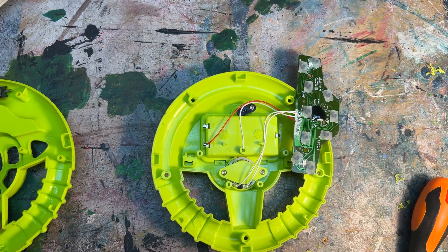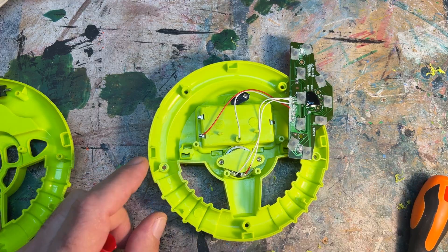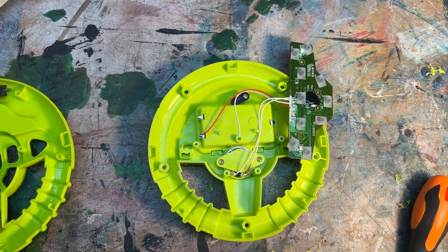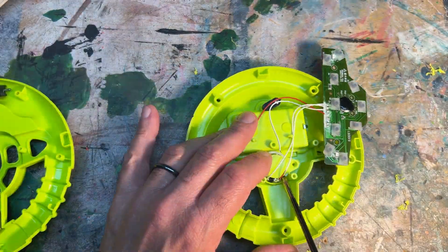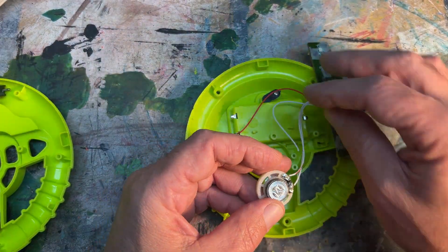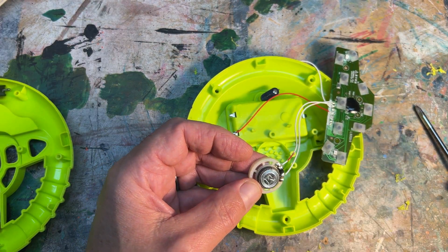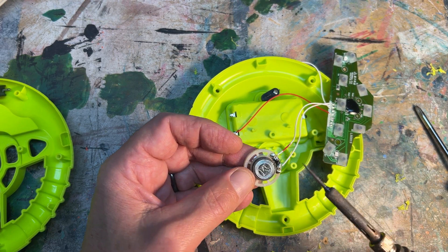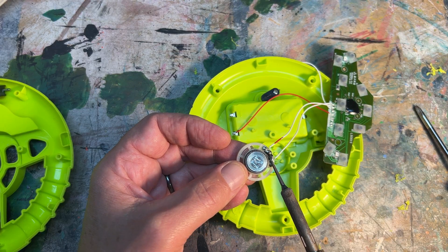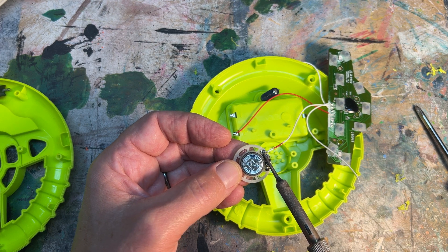It's also a great idea to mark the wires that go to the speaker so you know the polarity. I'm marking the positive wire and now I'm removing the speaker. With a hot iron, I'm going to de-solder the lead wires from the speaker so I can hook them up to the output. Be sure to save the speaker for use in another project.